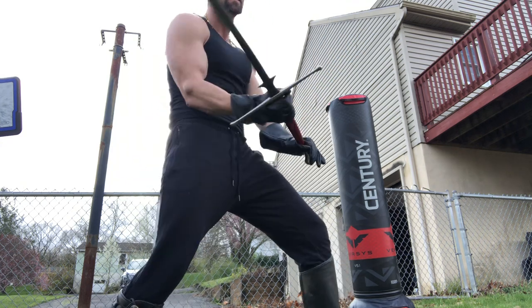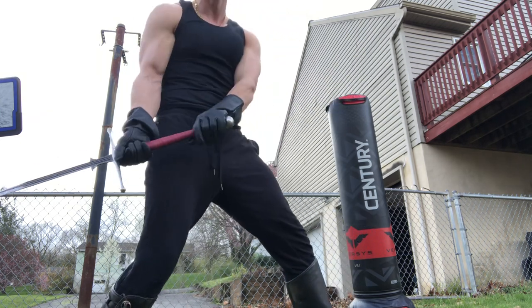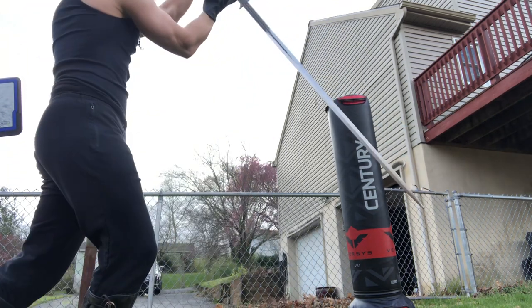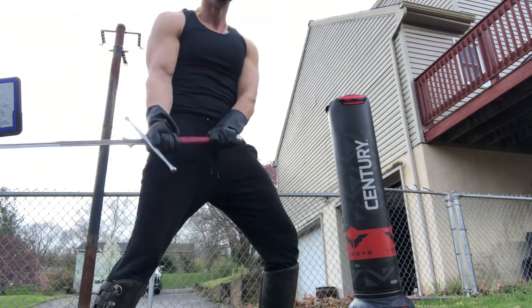That'll basically clear anything that comes in and lines up your point if you need to do a quick thrust. Also, you can use the barrier guard. That'll defend basically anything that comes in low.